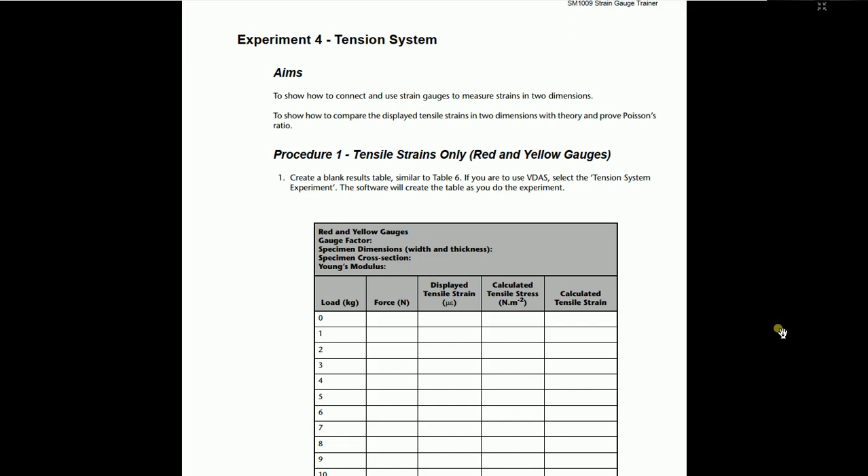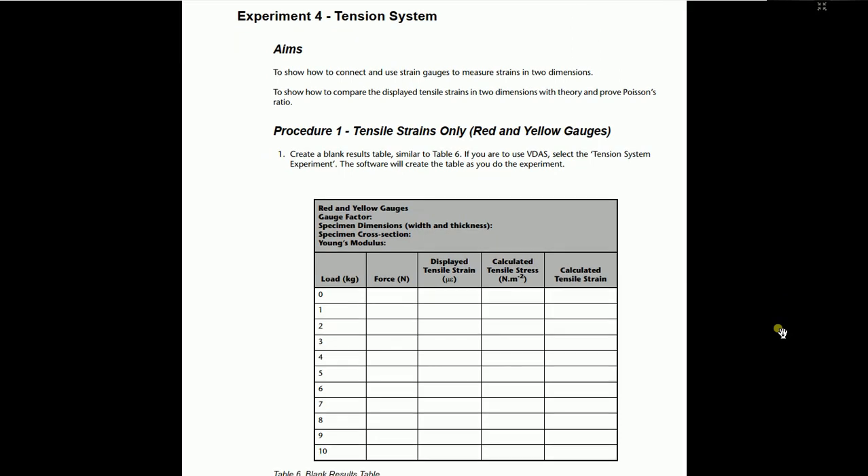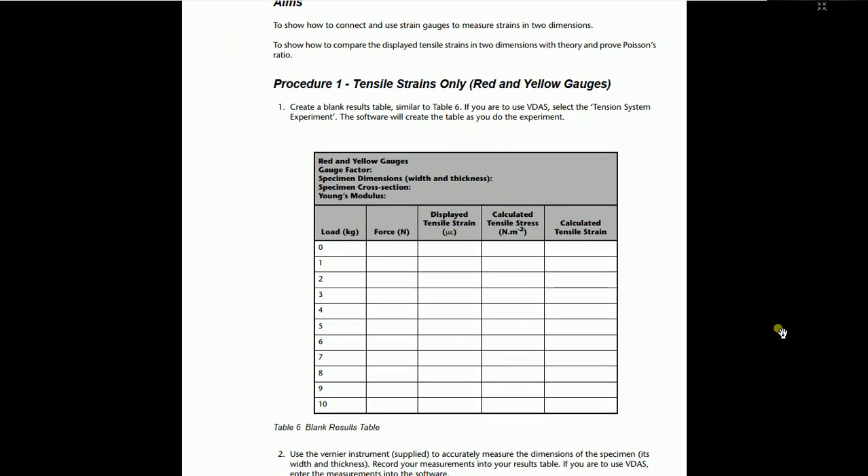As the system is vertical and we are applying weights downward, it will only produce tensile strain — no need to worry about compressive strain here. First, calculate the tensile strains using only the red and yellow gauges. Make a table with values of load in kg. The available weights go from 1 up to 10 kg. Calculate the forces by multiplying by 9.81. The table includes displayed tensile strain and calculated tensile stress.